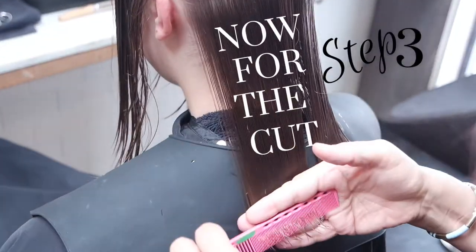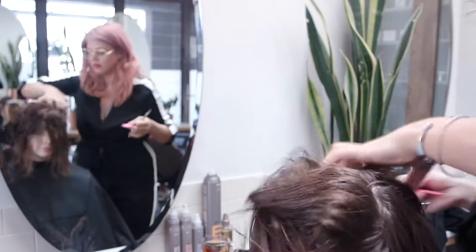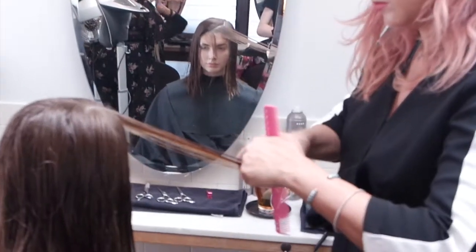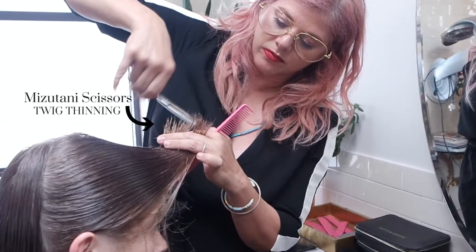We've just given Jessica a really gentle blunt cut on the ends. I'm using the Beak Mizutani scissors, then I'm sort of sculpturing around the front of the edges of the hair. I really try hard to keep hair looking quite natural and for the girl to have at least three or four months worth of a haircut, because they're always traveling.